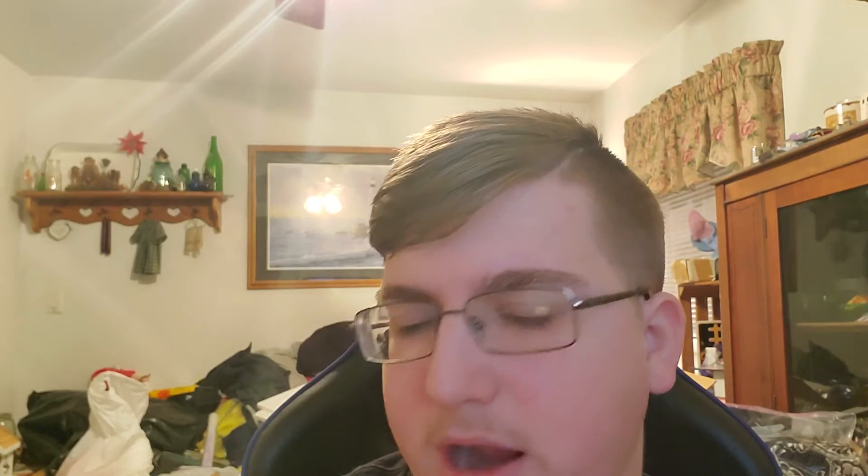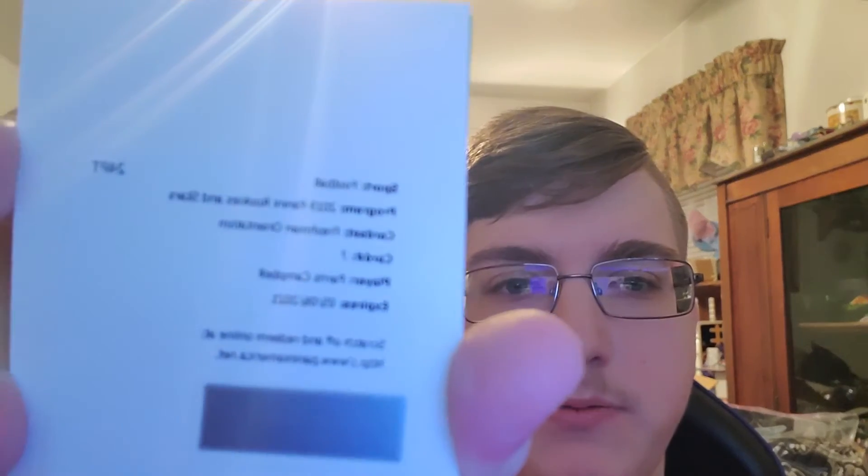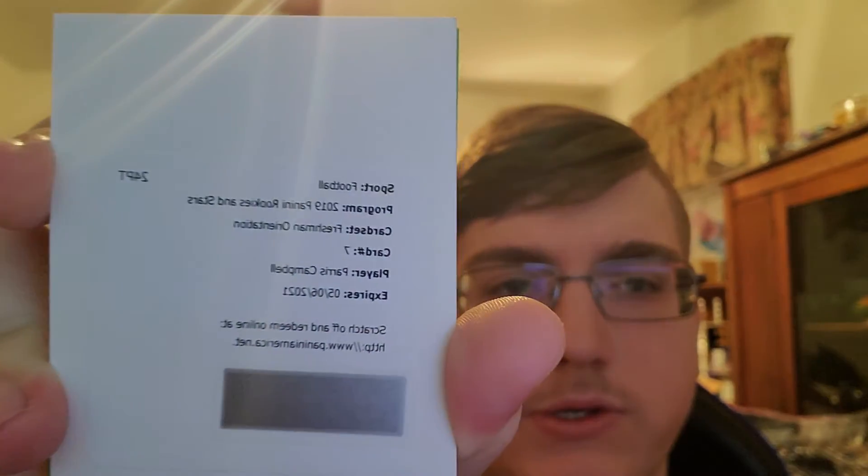I also have another redemption from Rookies and Stars. I'm just going to show off the redemption — it's a Freshman Orientation insert of Paris Campbell. And I also have 600 Panini points that I got, so that's cool. I might give those two redemptions and the 600 points away, so be on the lookout for that. If you don't follow me on Twitter, follow me on Twitter.